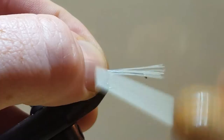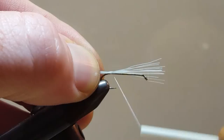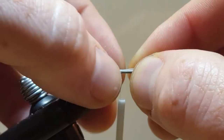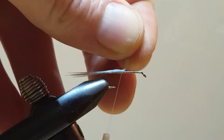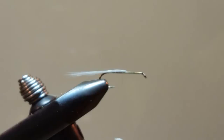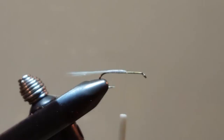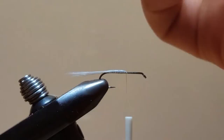I'm going to grab about 10 or so fibers, measure that out about a hook's length, and tie that in at the rear. I'll bring my thread forward — this is going to go the full length of the main portion of the body — and trim that off to length. With this synthetic material it can be kind of tough on the tips of the scissors, so be sure to open up the jaws and cut towards the base. Then tie in the copper wire, keeping it on the rear half of the hook.